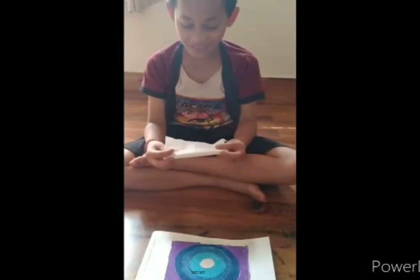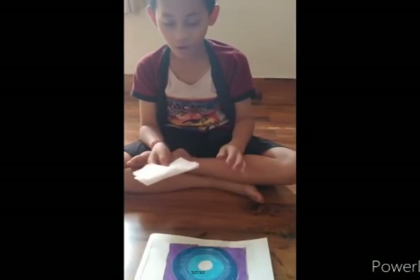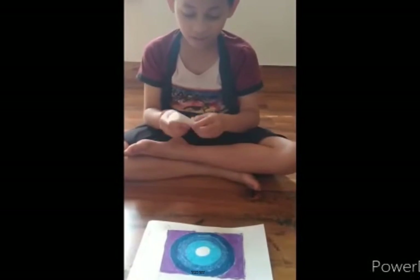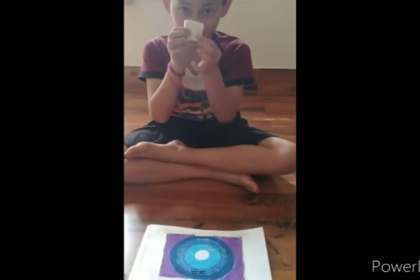Now I am taking my tissue paper. Now I will mix all the colours. You can see I am folding — you also can fold the tissue paper like this.